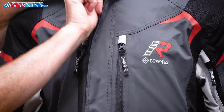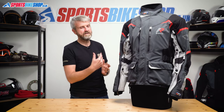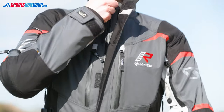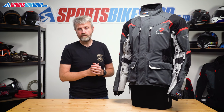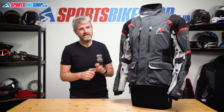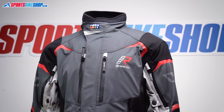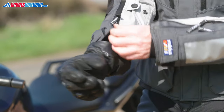The jacket fastens up the front with a sealed zip, and there are also two storm flaps. The first is on the inside to deal with any rain that gets past the teeth of the zip, and then there's one over the top that secures with velcro. The neck fastens with a simple velcro panel, and it has a neoprene collar. It's quite high, which I find with most Rukka jackets, and that makes it very effective at keeping out rain.